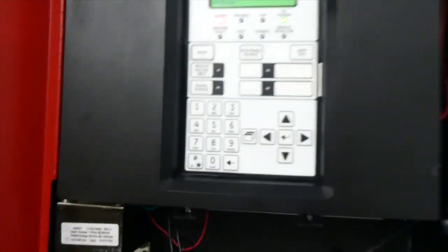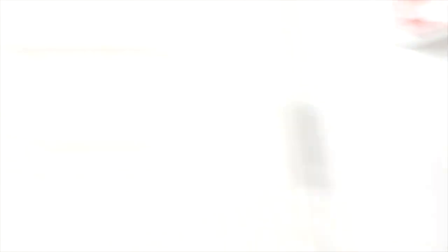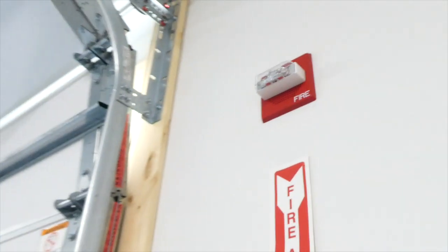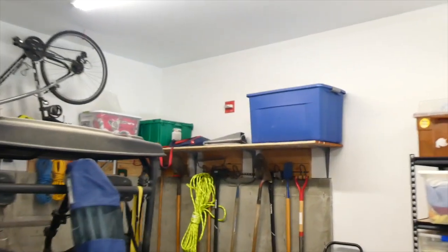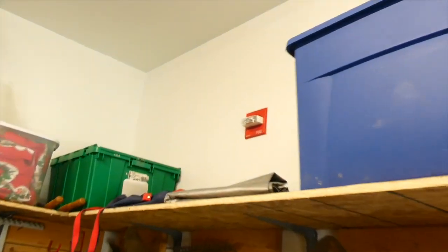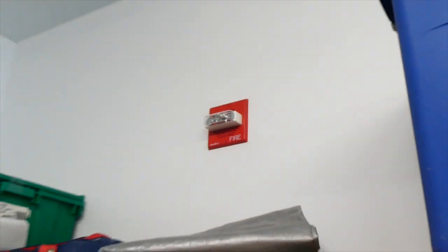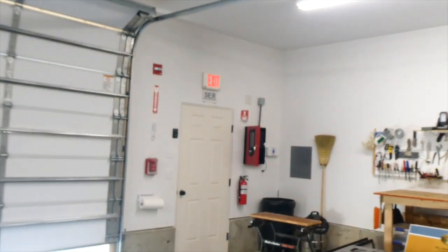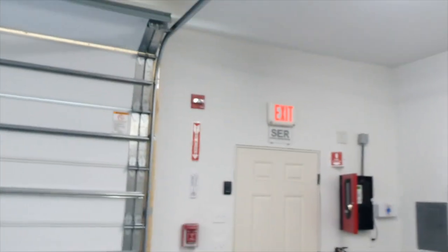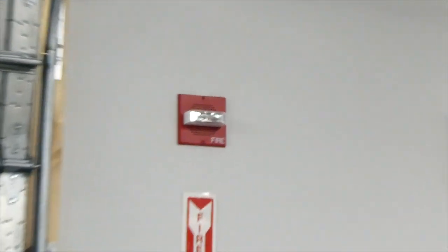This tone only comes in a non-silenceable setting, so we'll go ahead and reset the panel now. And there we have it. I'm going to go and replace the Wheelock CH70s with some new alarms. Have a great day everyone.